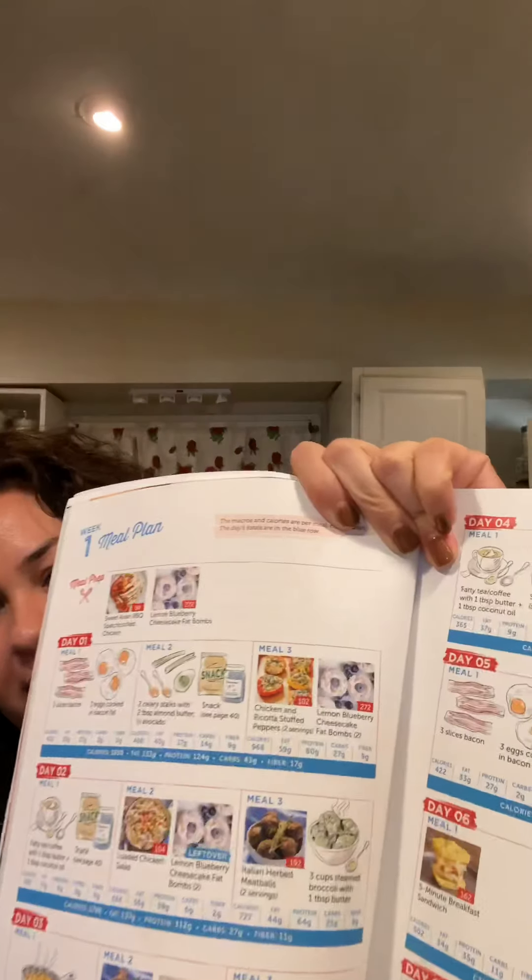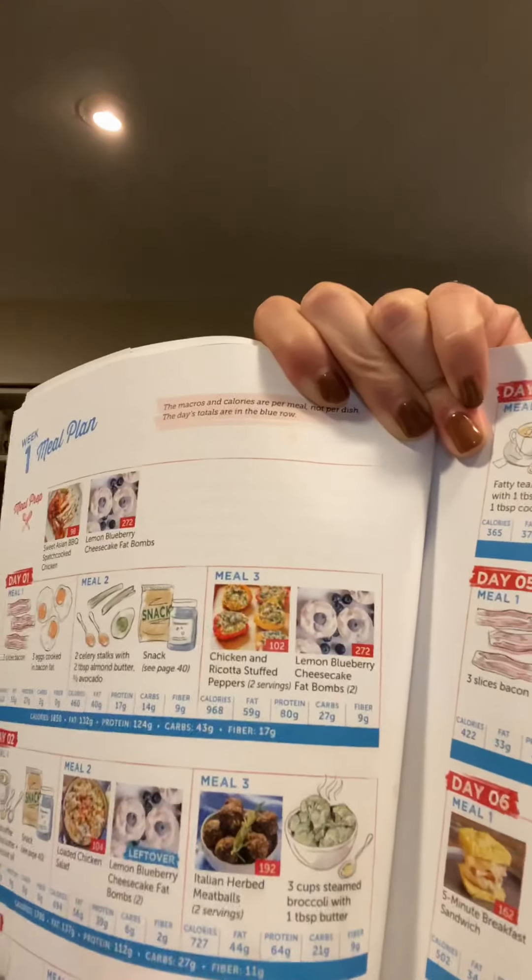Hi y'all, Maddy Matt here from That Skinny Girl Love. It's the first day of meal prep. I'm gonna do the first dinner meal from the book I showed in the previous video on Keto Made Easy. From week one, I'm gonna do the chicken and ricotta stuffed red peppers.